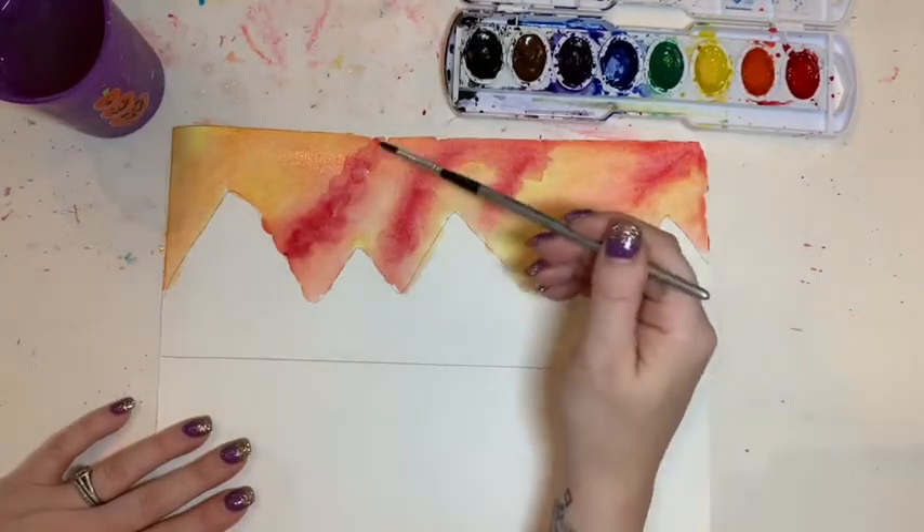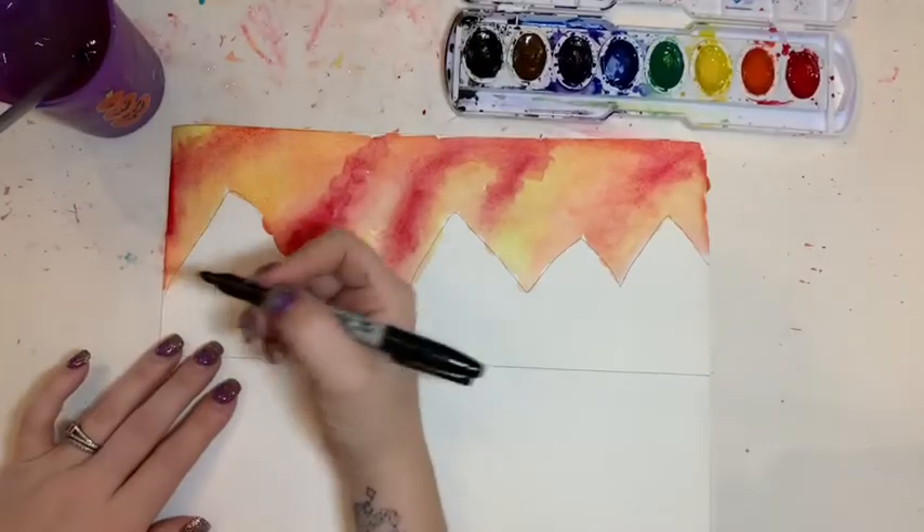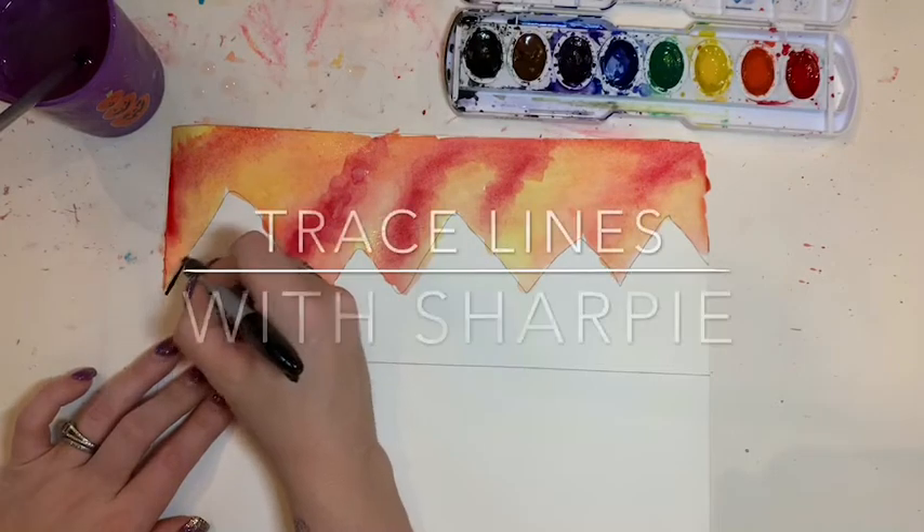Once I'm done this step I'm going to let my painting dry. Next, I'm going to take a permanent marker and trace along my original pencil lines for the mountains.